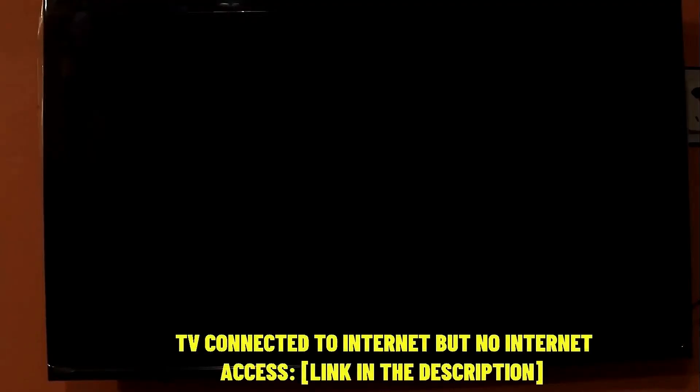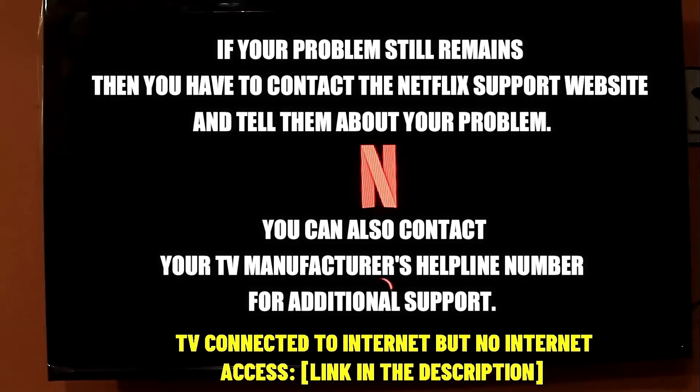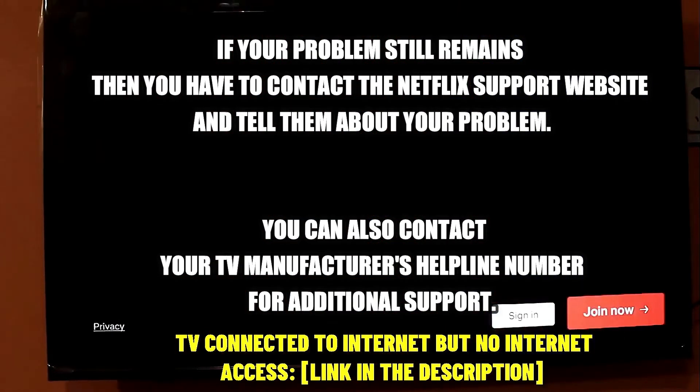This time I hope your problem will be fixed. If your problem still remains, then you have to contact the Netflix support website and tell them about your problem. You can also contact your TV manufacturer's helpline number for additional support. Thanks for watching.